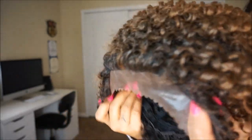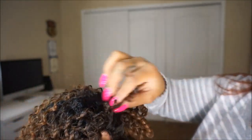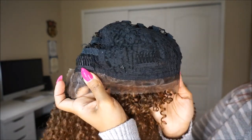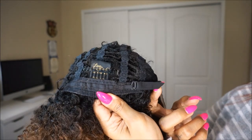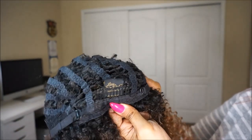Now this is a lace front unit, and I would prefer if this was a simple cap or full cap unit, only because it does not come with an actual defined parting space. And that hard lace can be bothersome if it's rubbing against your edges. This unit does come with three combs in the front — one in the middle and two on the sides — as well as an additional comb in the back and adjustable straps. This unit does not feature ear tabs.